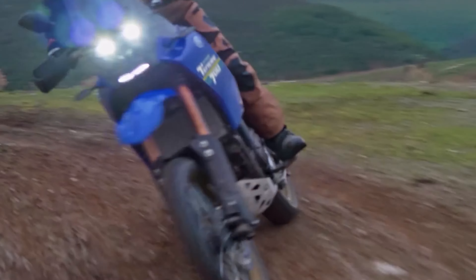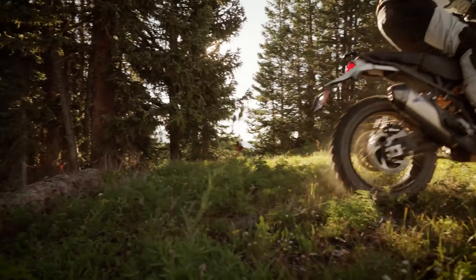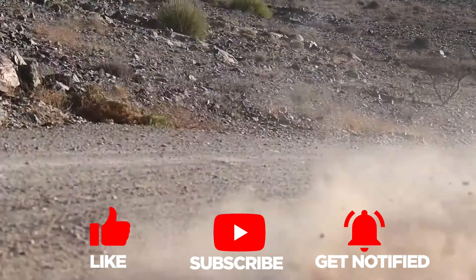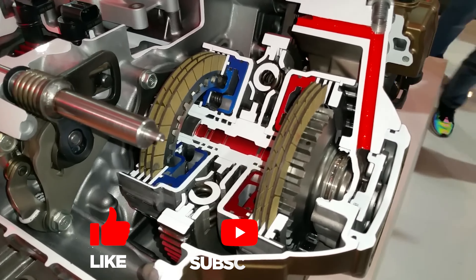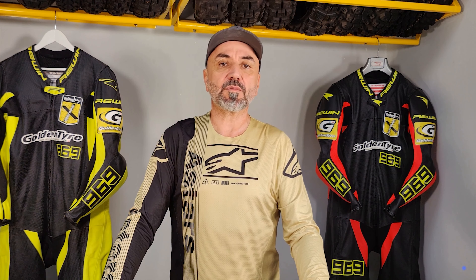Hey there fellow riders, we're embarking on an epic journey through the world of adventure bikes. We'll be diving into the gritty details of the Honda Africa Twin, KTM Adventure 890, Yamaha Tenere, and Ducati Desert X, uncovering what makes these beasts tick and how they perform when the going gets tough. Let's kick things off by taking a closer look at the specs of each bike and how they stack up against one another, understanding their performances from a different point of view.